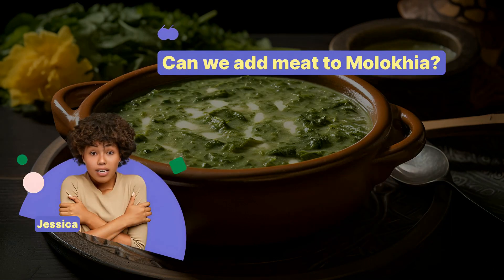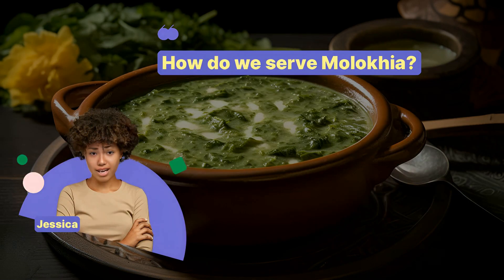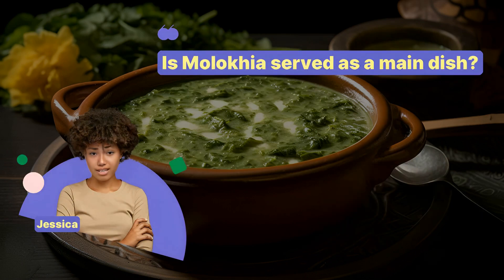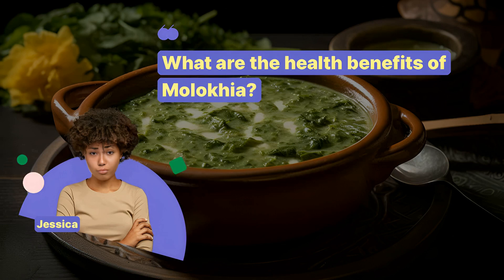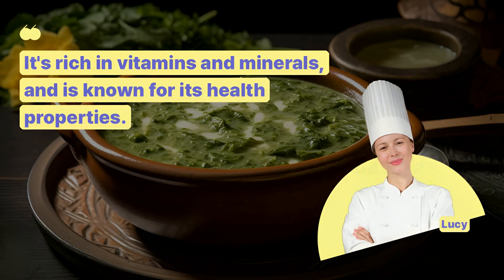Can we add meat to Molokia? Yes, chicken or rabbit is commonly used. How do we serve Molokia? It's usually eaten with rice or flatbread. Is Molokia served as a main dish? It can be a main or a side, depending on the meal. What are the health benefits of Molokia? It's rich in vitamins and minerals, and is known for its health properties.